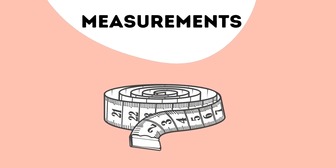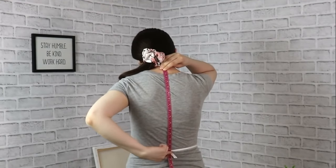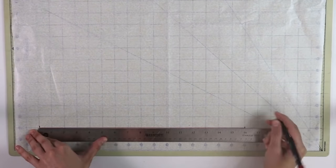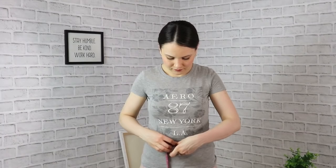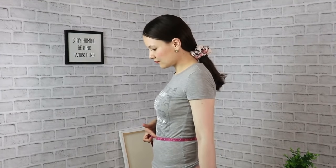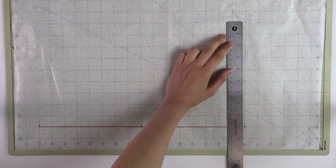First, the measurements. Our first measurement is going to be back waist length — from the nape all the way to your waist. Go ahead and grab a measuring tape, measure it, and that's what's going to go on your pattern paper. Once you're done with that measurement, go ahead and divide it in half right away. Then grab your measuring tape and measure your full waist circumference.